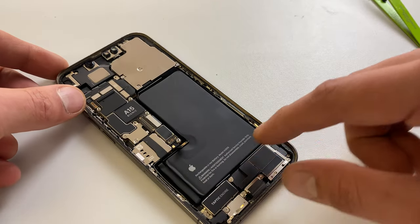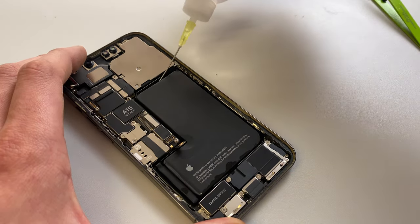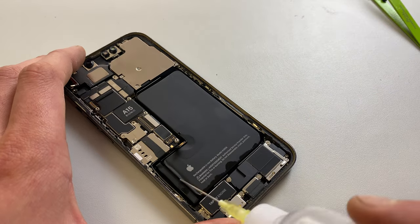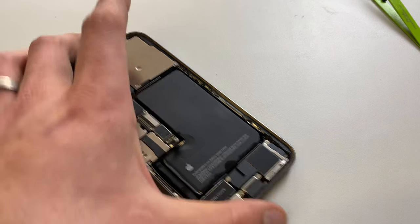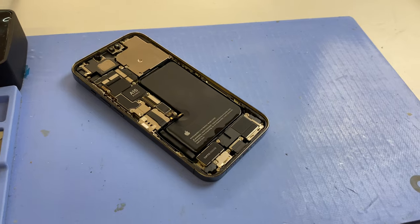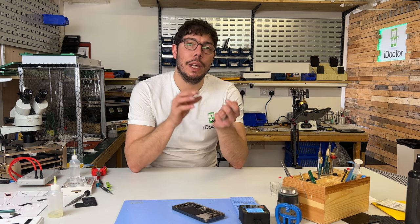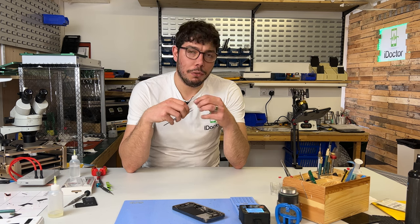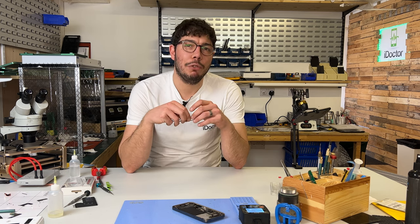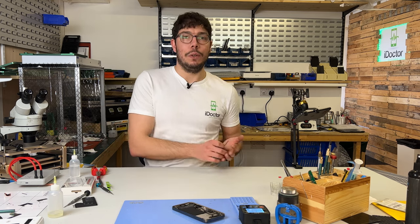The battery is held down by a couple of pull tabs at the bottom, and the easiest way to get those out is to squirt some isopropyl alcohol underneath the battery and let that soak in for the next five or so minutes. It can also help if you put it onto the heat mat as well whilst the alcohol is soaking in. If we were to just install an aftermarket battery and connect it up, it would read as a non-genuine part, and most people don't want that. But here at iDoctor we like to go the extra mile by swapping over the BMS so that you get that 100% battery health readout.